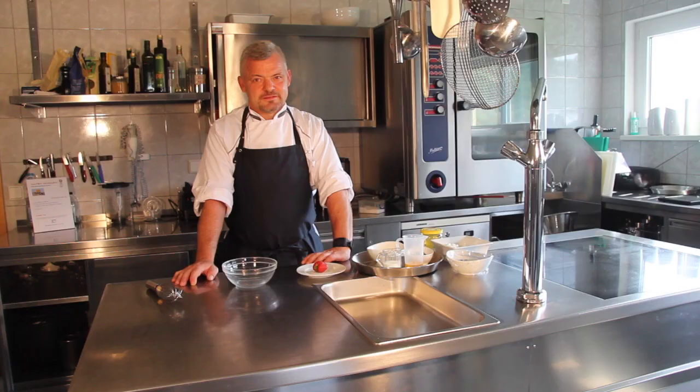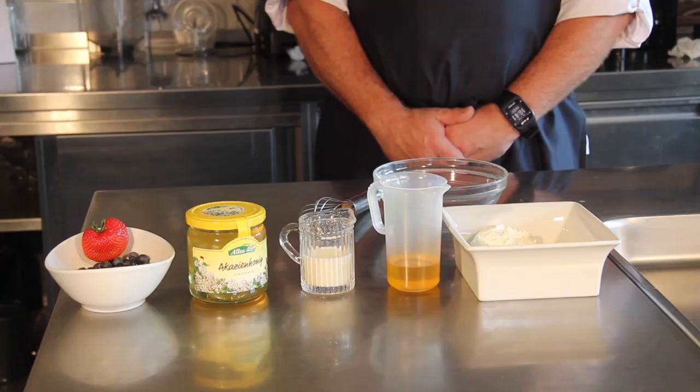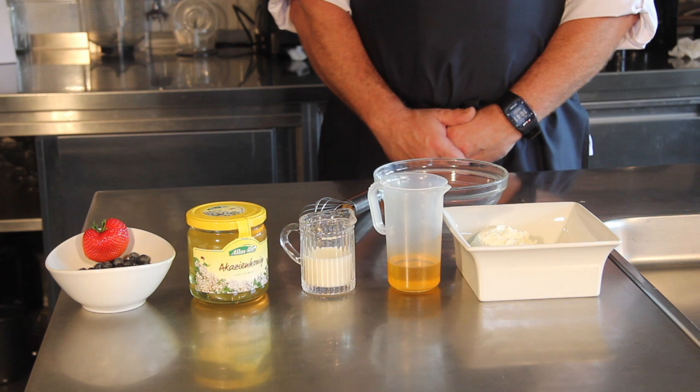This is our chef Carsten in our kitchen at the Budwig Center in Germany. The ingredients are: 100 grams organic low-fat quark, three tablespoons flaxseed oil, two tablespoons organic full-fat milk, one teaspoon of honey, two tablespoons crushed linseeds covered in honey, and some fresh organic fruits.